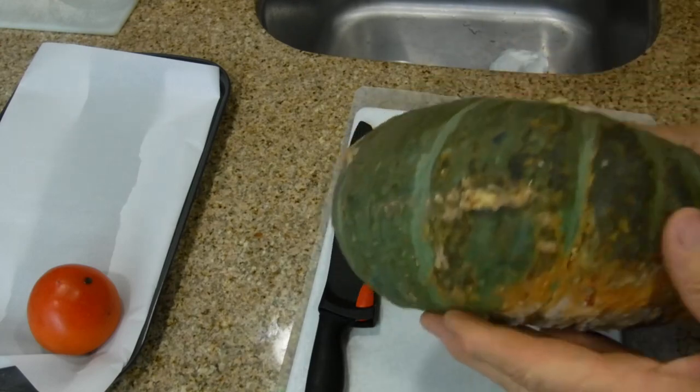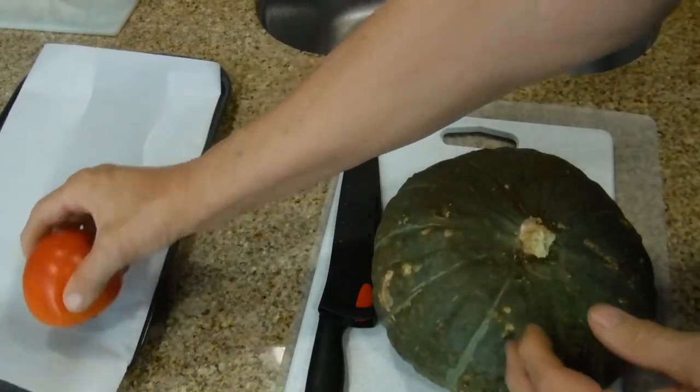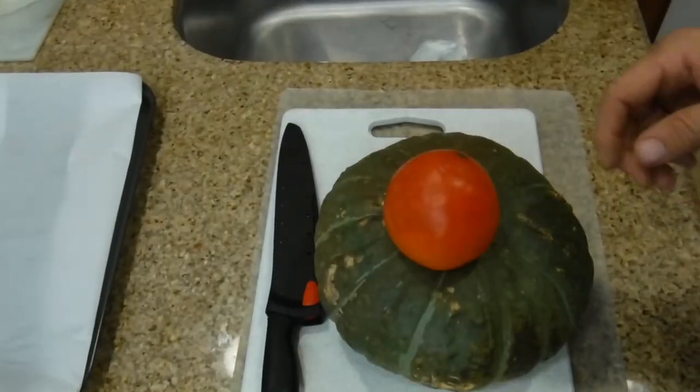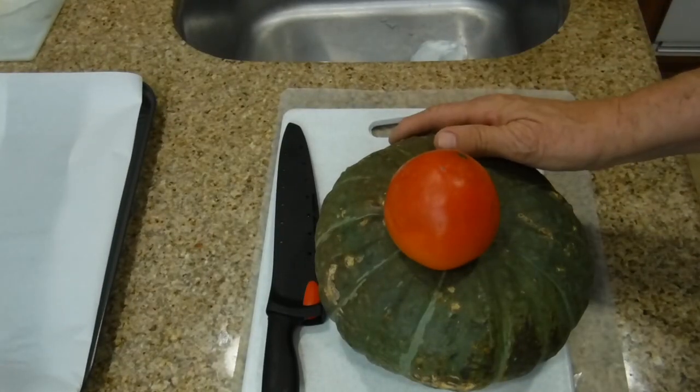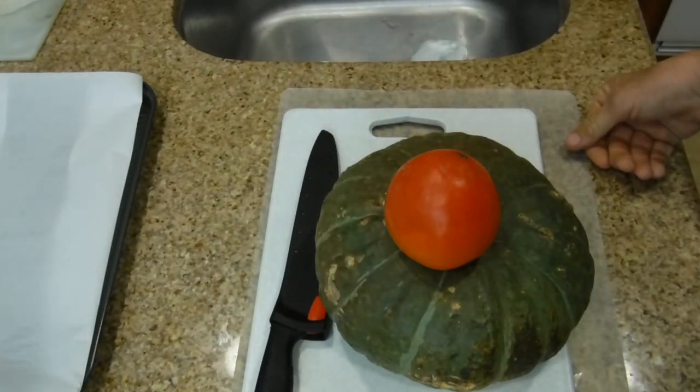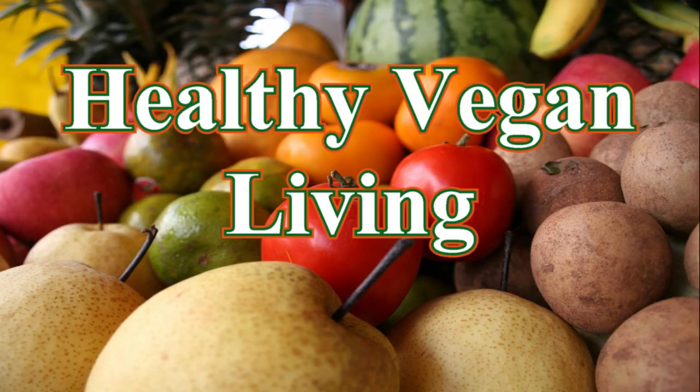Alright, this is a kabocha squash, and this is a perfectly ripe persimmon. What do you think a perfectly ripe persimmon and a kabocha and a two-dollar knife have in common? Come and watch. Welcome to Healthy Vegan Living.